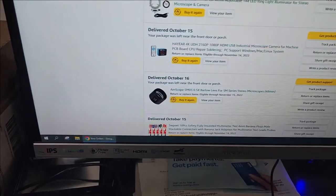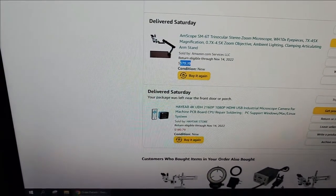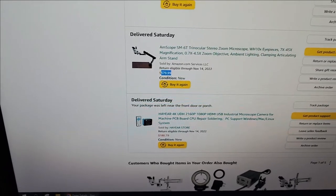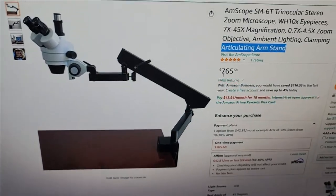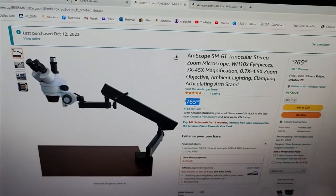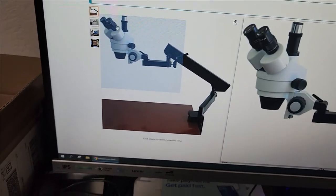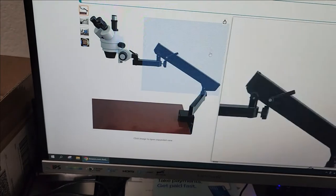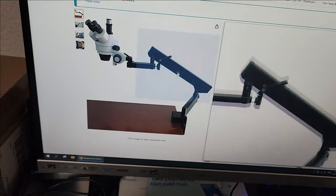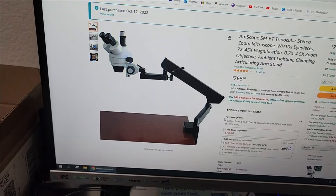I bought this AmScope for $580 at the time. The moment I bought it — it was the last item in the listing — the price updated to $765 or $770. I was happy, and I was advised by a couple of friends who have been doing this for a long time to buy a setup like this.